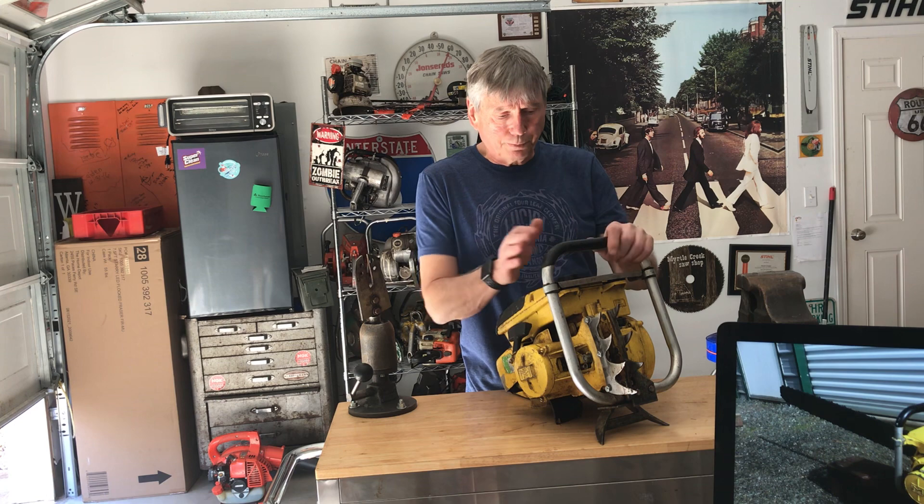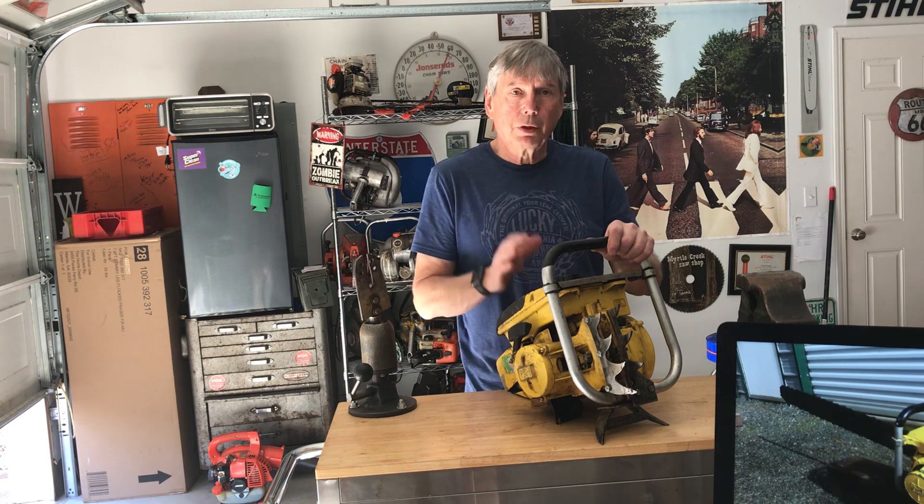Everybody loves their collectible chainsaws. McCullough seems to be one of the most popular there is to collect. And after this little video here, I'm going to tell you where there's one located where you can buy it if you'd like to.